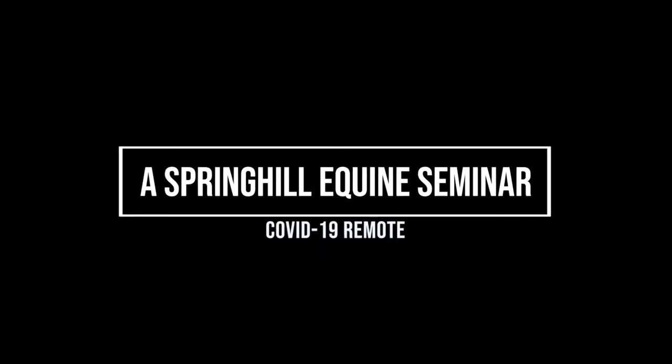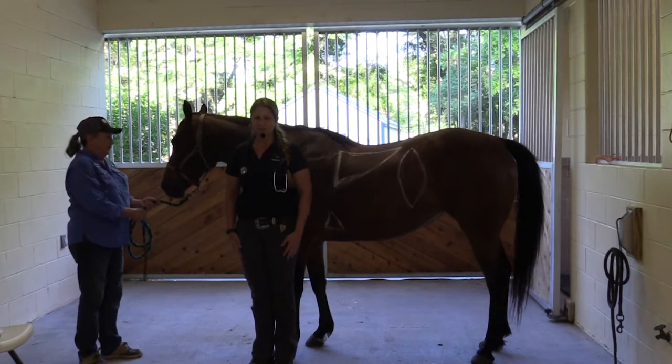We're here tonight to talk about how to be ready — how to be ready for when your horse hurts itself, how to be ready for hurricanes, how to be ready to deal with the rain that we've had, and kind of all of those fun things.